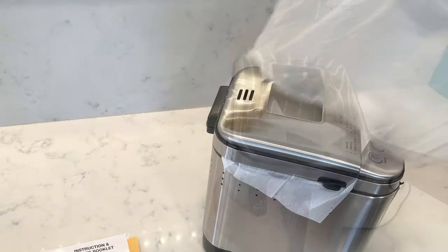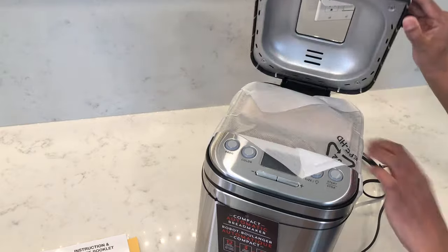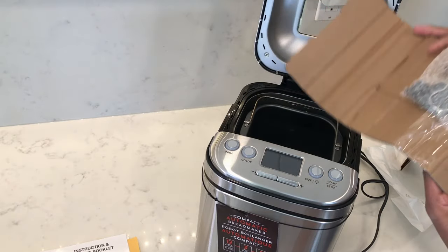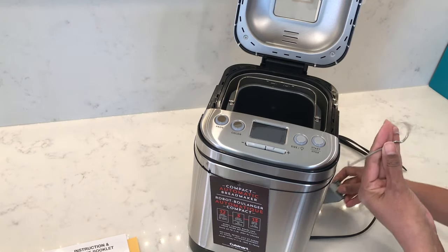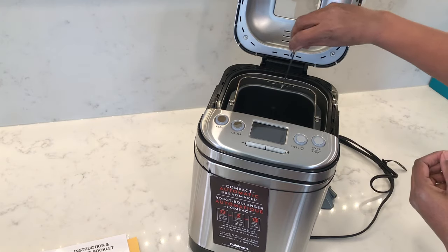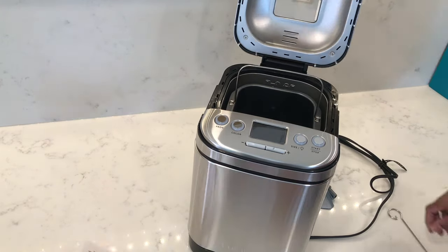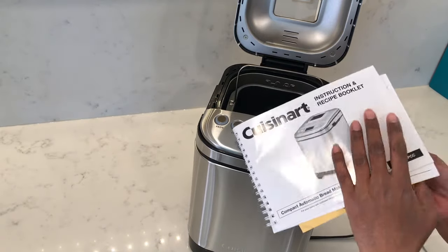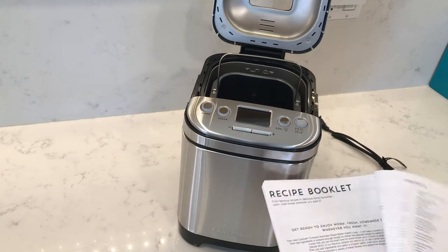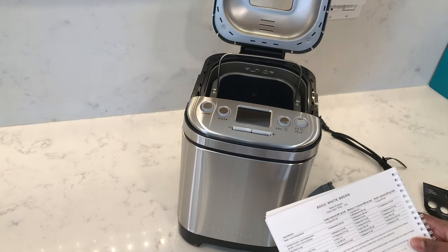Inside the box you'll find the Cuisinart bread machine, and inside the bread machine you'll find the removable paddle which is non-stick, and this little handle tool which will help you to lift up the handle when it's hot. You'll also find the instruction and recipe booklet, which also has recipes for gluten-free and sweet breads.